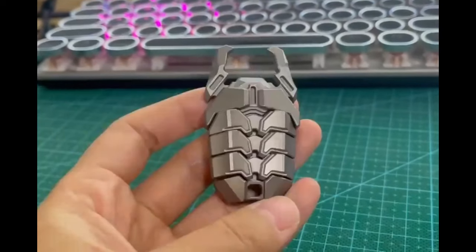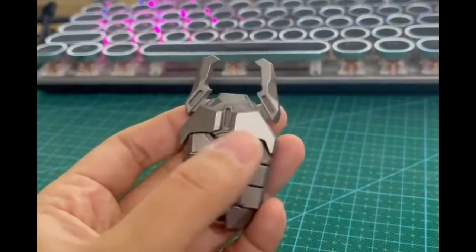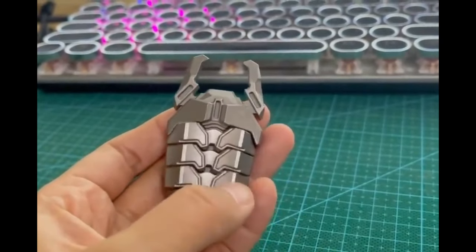The toy is crafted from high-quality titanium, known for its durability, corrosion resistance, and lightweight properties.